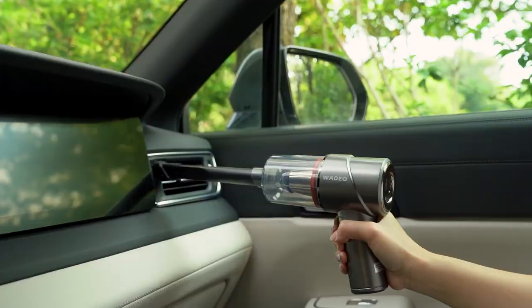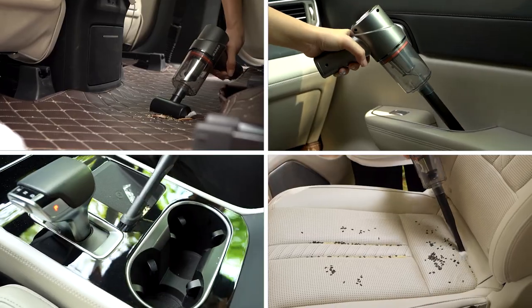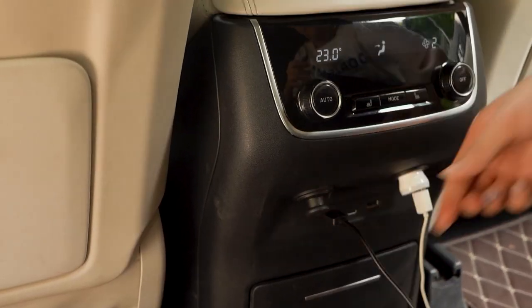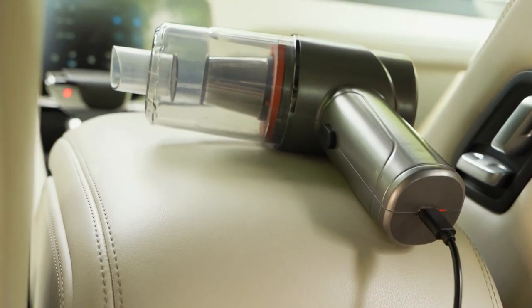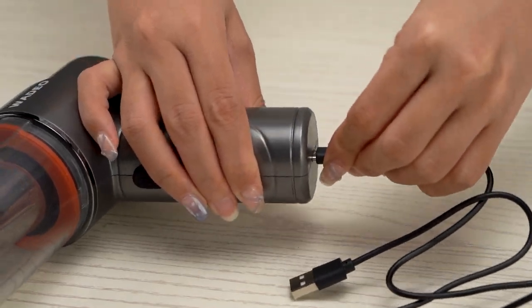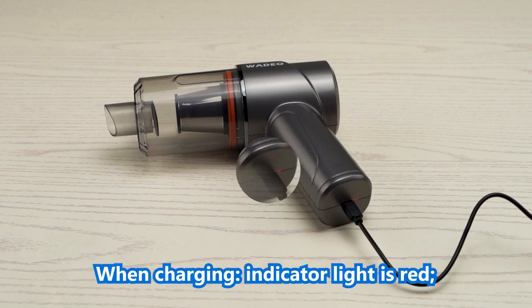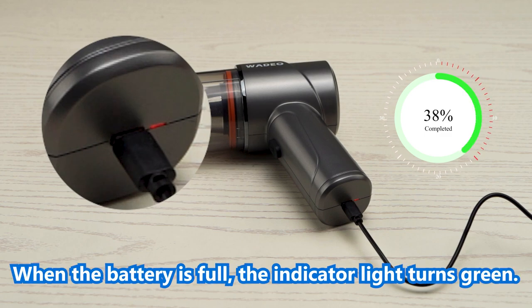Car cleaning assistant. Charge for 3 to 4 hours and use for up to 20 to 30 minutes. When charging, the indicator light is red. When the battery is full, the indicator light turns green.